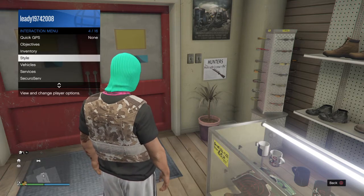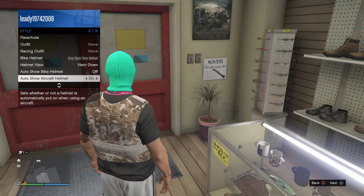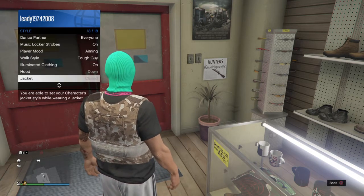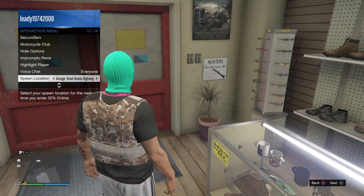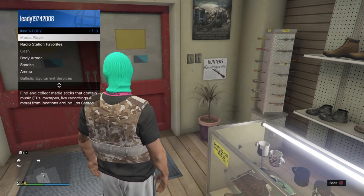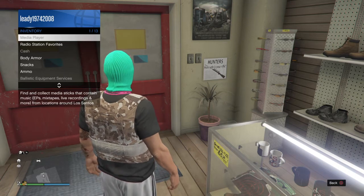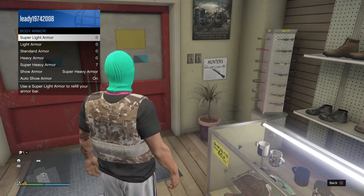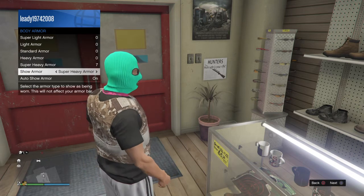Then go to — I think it is Style — yeah, Style. Then go down, sorry, I just had a brain freeze. Okay, so it's Inventory, and it's Body Armor, and then you go to the one that you bought — super heavy armor.